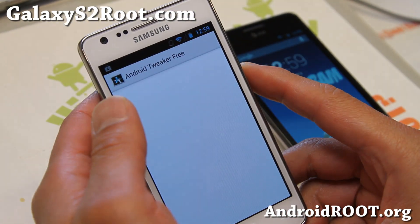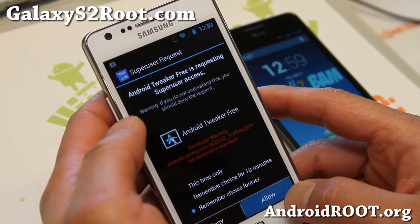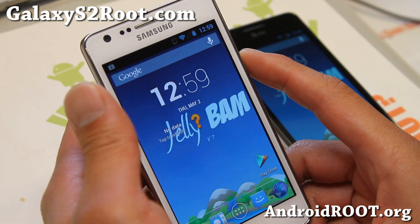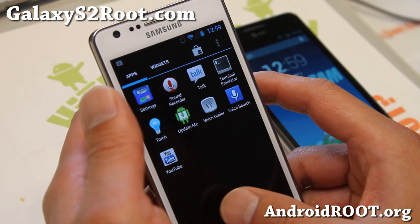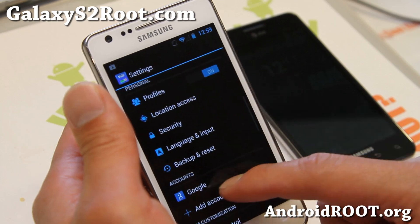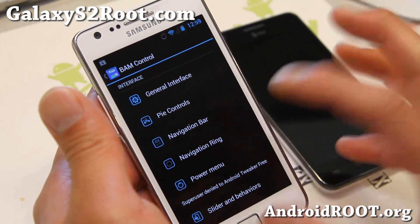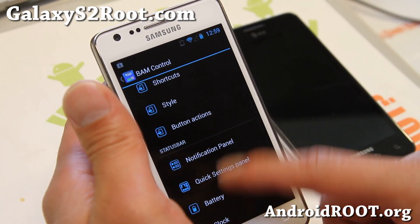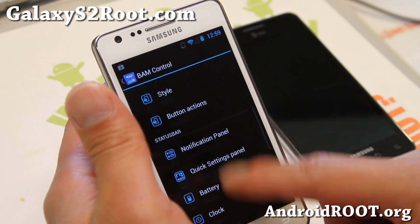Android Tweaker Free — some more tweaks you can do with Android Tweaker Free there. Let me go ahead and show you some of the settings here with the BAM control. I have a full guide on how to customize this. If you've been following my site, you've probably seen that — I'll have a link to that, which is pretty much identical to this. This one just adds a couple more things.